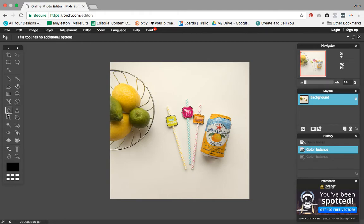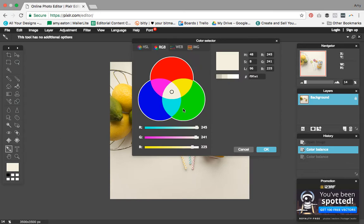I'm going to select the eyedropper tool — they call it the color picker tool here in Pixlr — and click on what is supposed to be a neutral white, which is my background. What that does is down in the swatches panel it has selected that color. I've selected the RGB values — which stands for red, green, blue — this shows how much of each color is in the swatch selected from our white background.